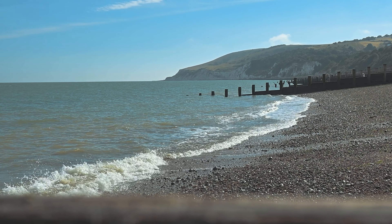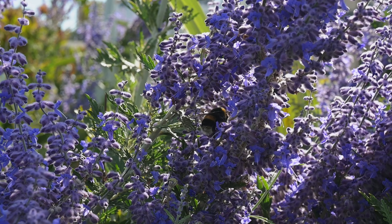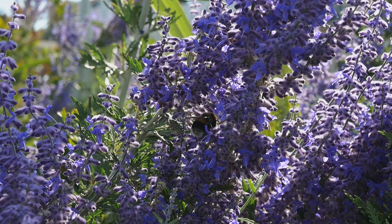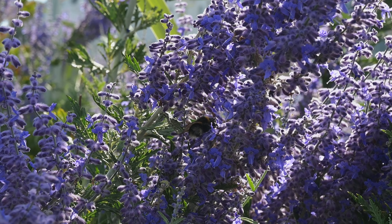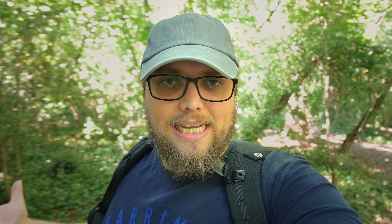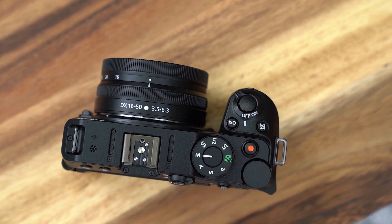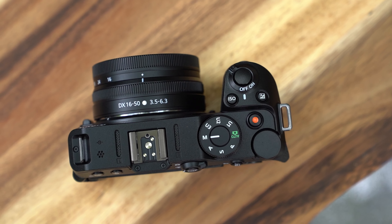In terms of video spec, it's also pretty impressive — 4K up to 30 frames a second with no crop, which is great and important especially for a vlogging camera. It's an APS-C sensor so there's a little crop factor, but using the 16-50 kit lens at 16mm it's working extremely well. There's a mic input as well, so you can add a mic on top if you prefer. The built-in stereo mics are pretty decent, but a dedicated shotgun mic will give you better results. Connection-wise, you've got USB-C, which you can use for powering and charging, and you can shoot while it's being powered. There's also micro HDMI, which is a handy thing to have.